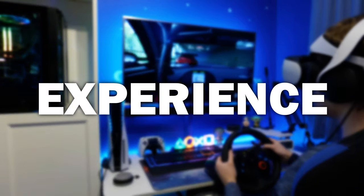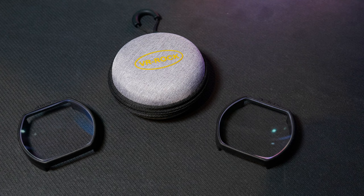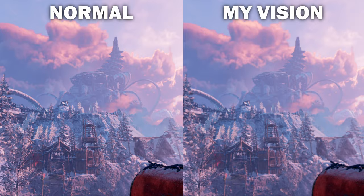Whilst my experience with the PSVR 2 so far has been incredible, there has always been a little bit of blurriness there. Today I'm going to be reviewing lens inserts from VR Rock which claim to fix that problem. I am ever so slightly short sighted, and in VR that blurriness is sort of amplified — it's something I've had issues with since day one.